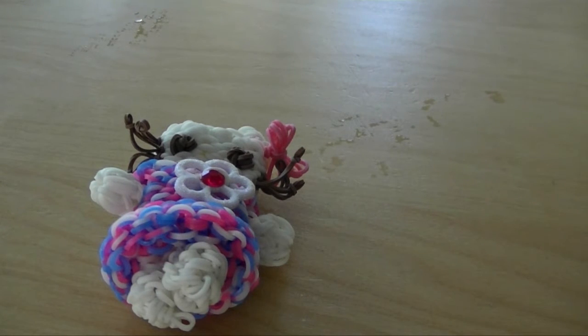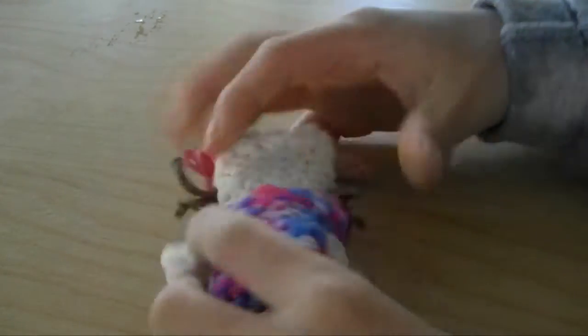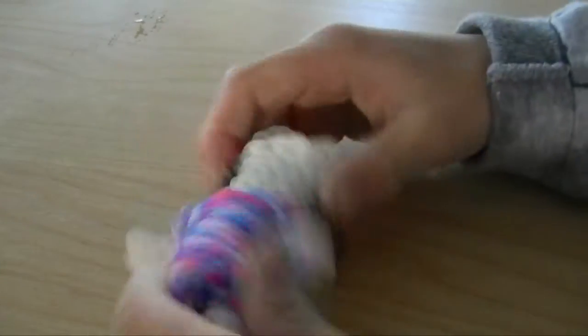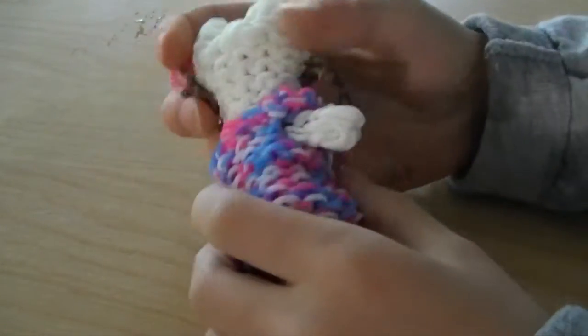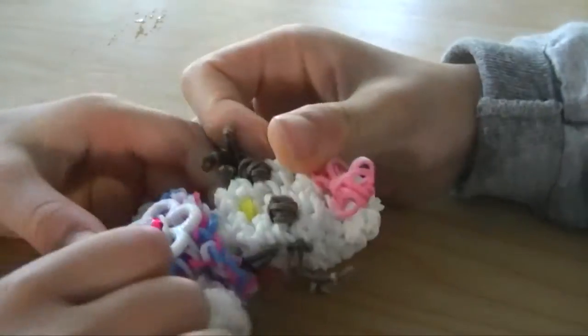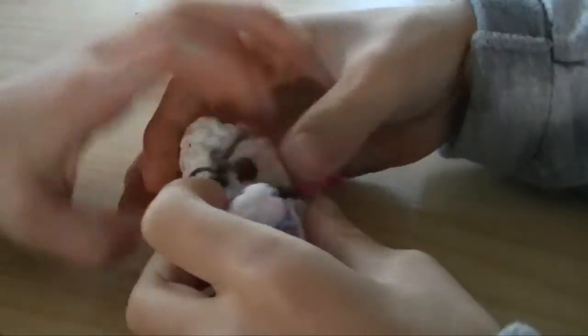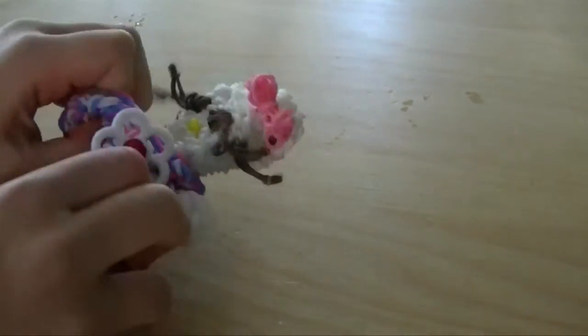So let's get started with the review. How many bands does it take? It takes not too many bands if you use single bands, but it takes about 454 if you use double bands. But we use single bands, and then it looks good. And the dress is removable.